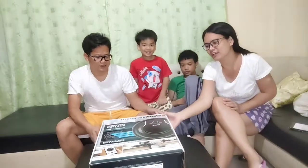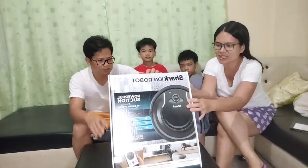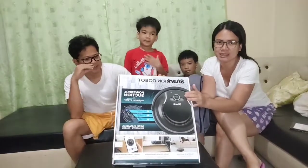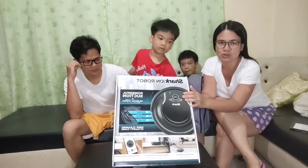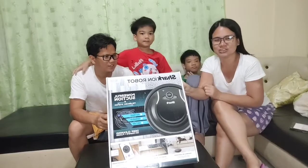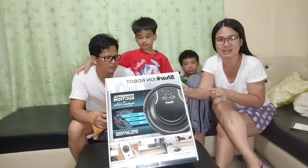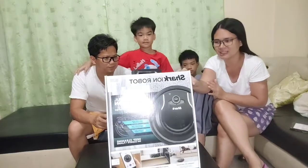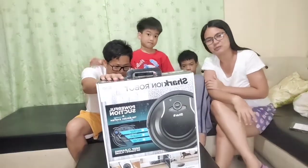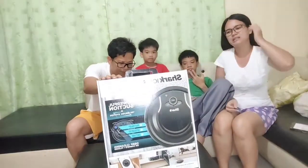Mag-unboxing tayo. Dati may ganito kami, si Messi Ryan. Wala yung sensor, dinala siya ng mga bata sa kusina. Na-stuck siya sa ilalim ng washing machine. Ang tagal niya sa washing machine, paglabas ko andun siya. Tapos hindi na siya umandar - ayaw na niyang umalis sa pwesto niya.